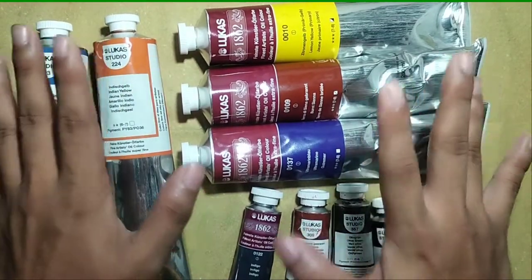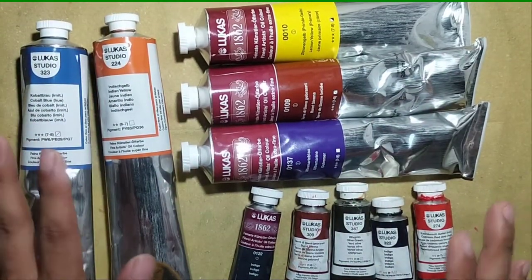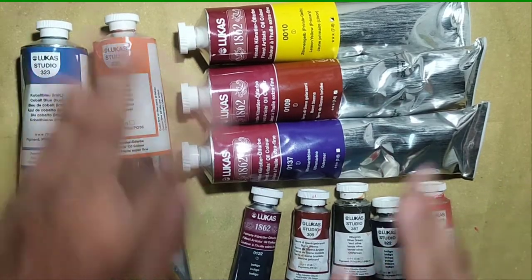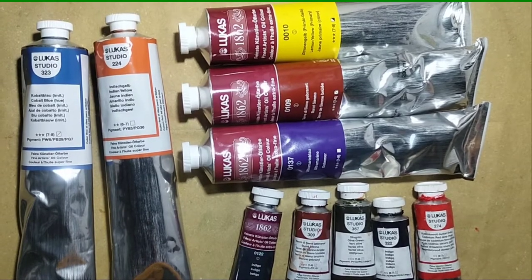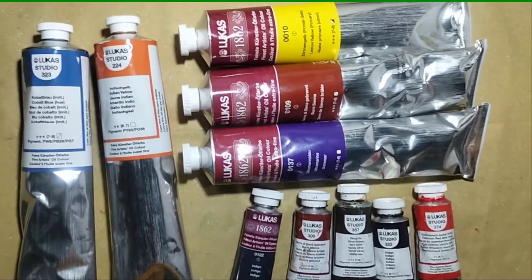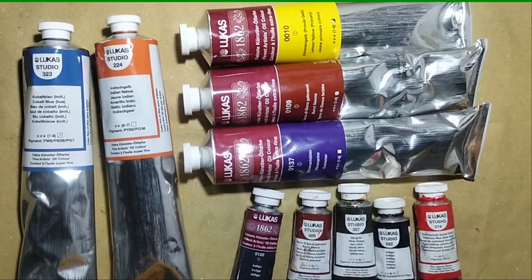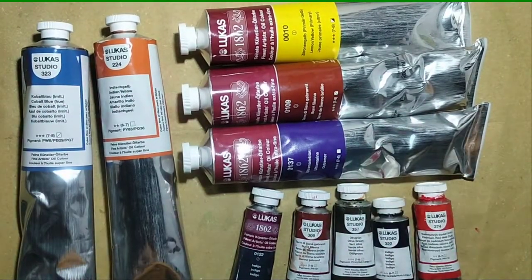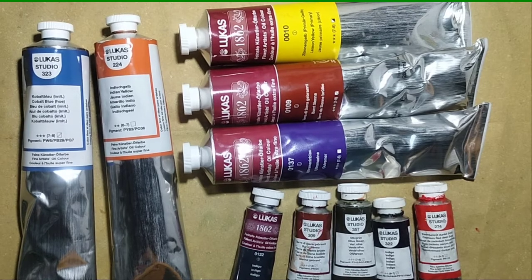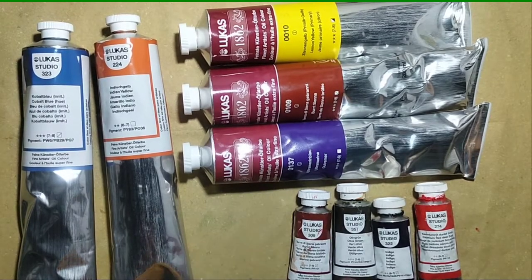Hey guys, Ken here and welcome back to another video. Today I'm gonna show you a short review regarding my newly found brand of oil paints that I recently love — the Lucas 1862.